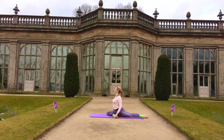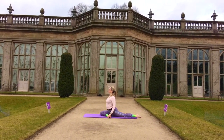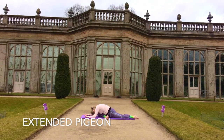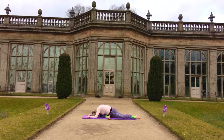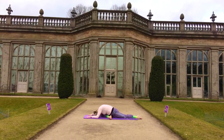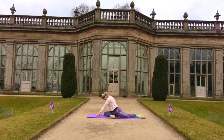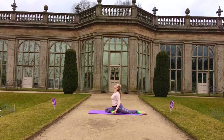Really feeling that nice release of tension in the lower back. And coming forward again to extended pigeon, allowing your body to soften and stretching back.